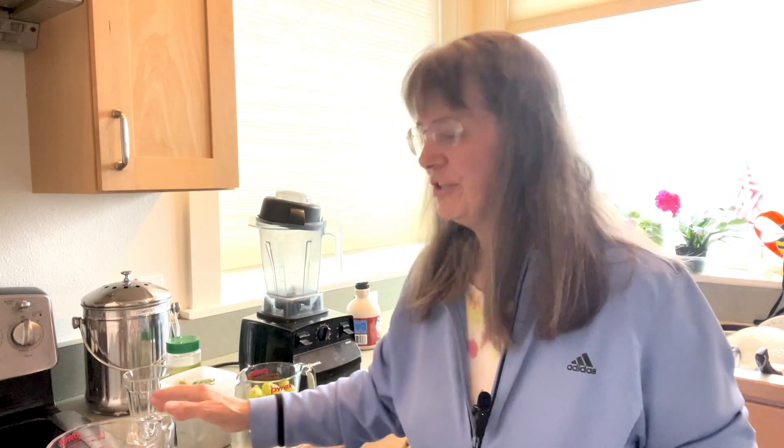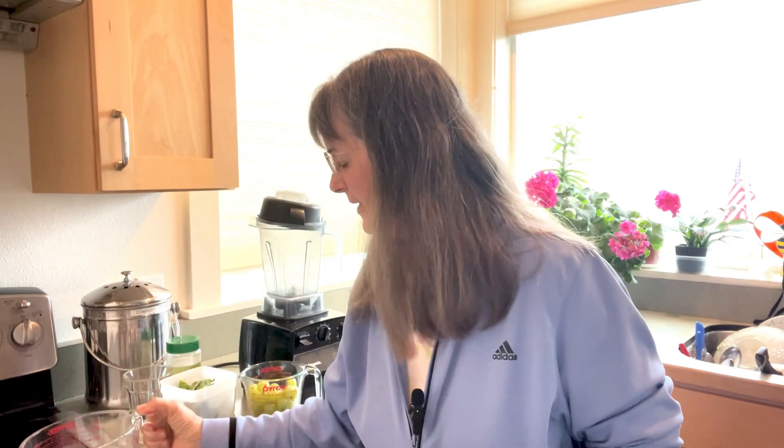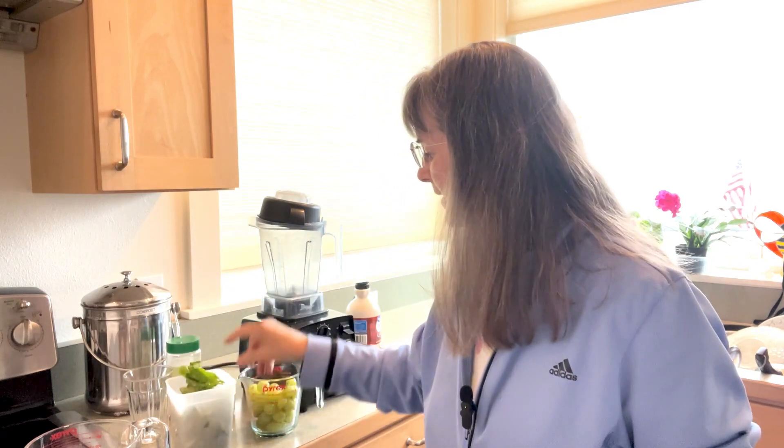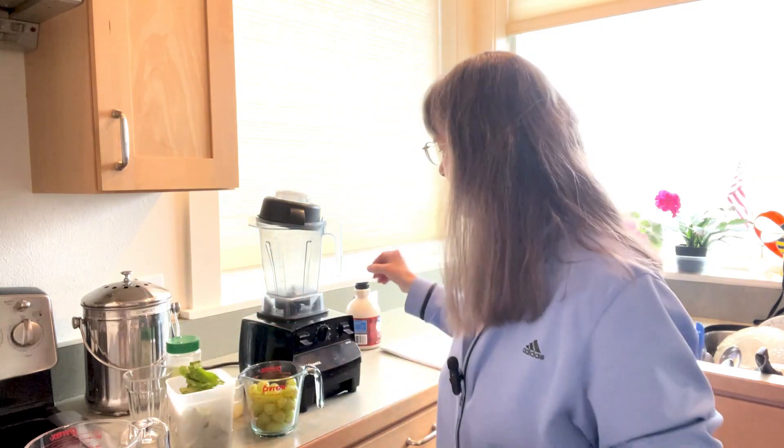I'll post the recipe for you in the description below, but trust me it's only five ingredients and it's very easy to make. First you're going to have two cups of grapes, two cups of ice cubes, two cups of fresh spinach — you can use frozen spinach but I like fresh — and about a quarter cup of lime juice and just a touch of maple syrup.